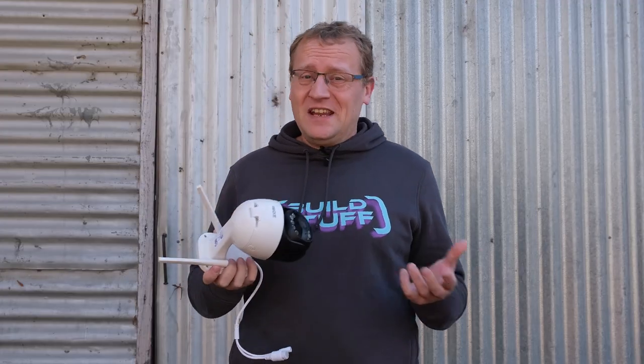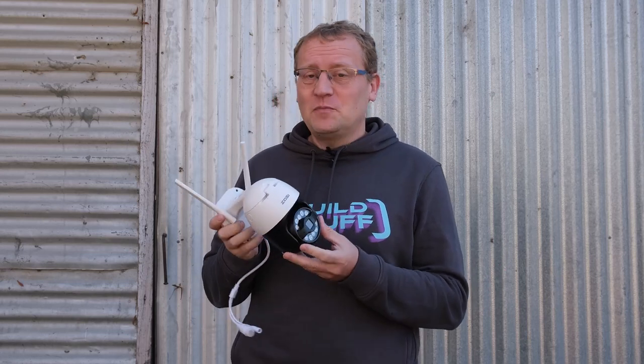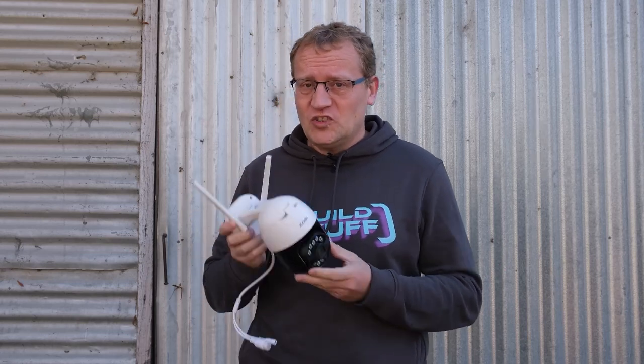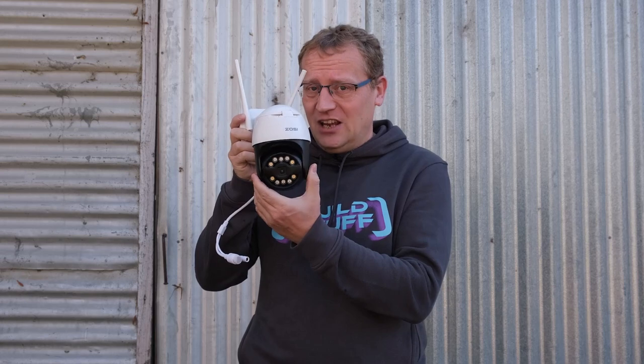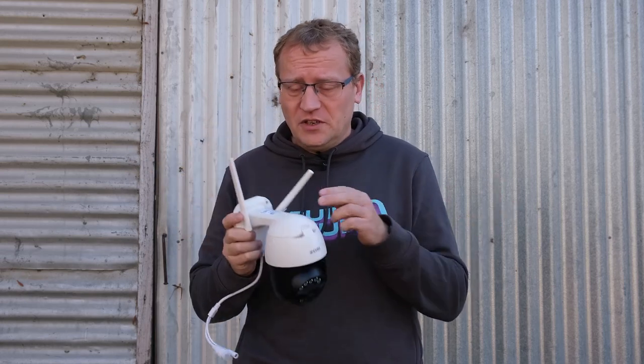So first of all, what is a PTZ camera? PTZ, if you're American, stands for Pan-Tilt-Zoom, which is what the camera can do. It can pan, it can tilt, and it can zoom. So that's why it's called PTZ.